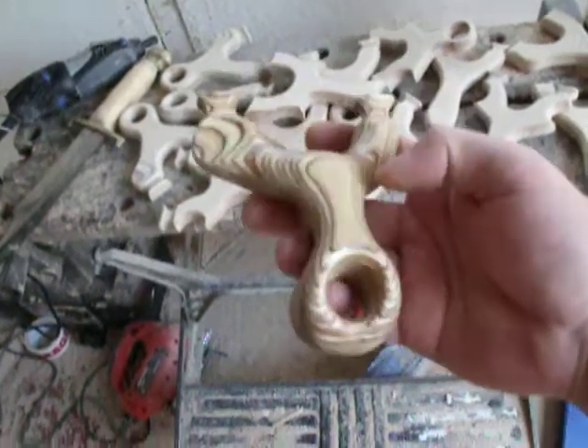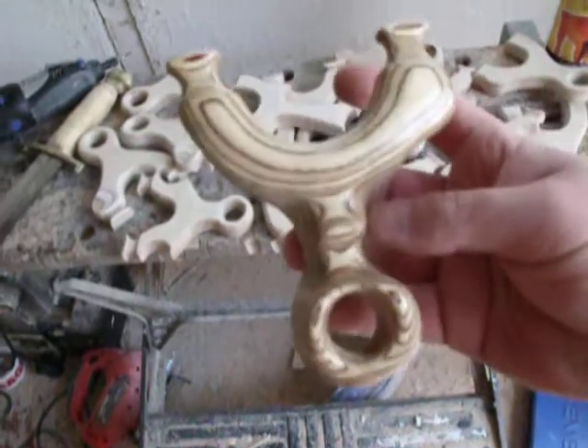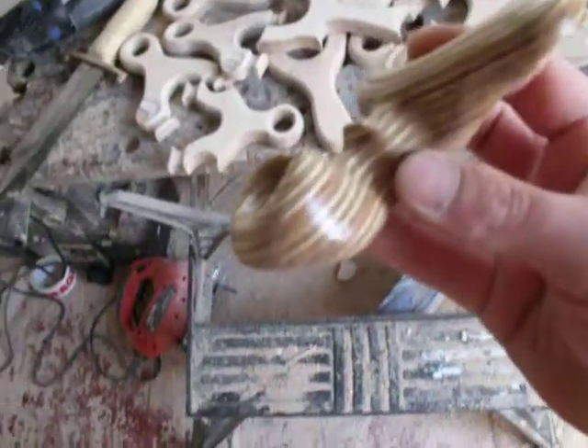Really impressed with it to be honest. Just thought I'd show it here. Really nice markings in that multiplex as well.